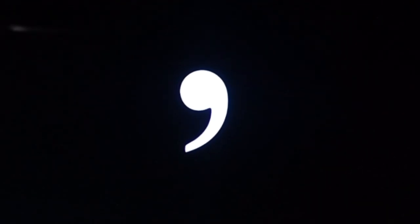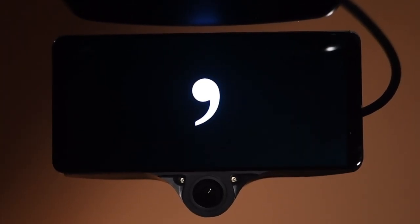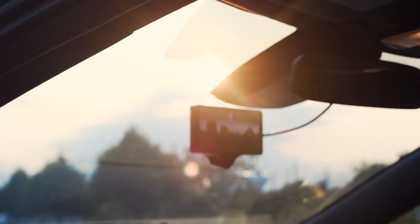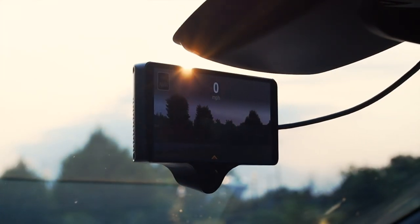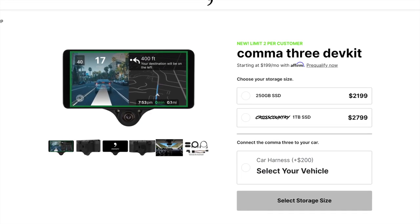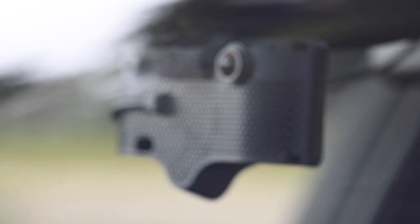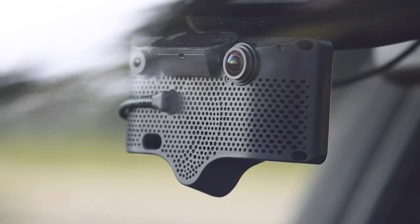Comma AI recently announced their latest iteration of hardware, the Comma 3, and I've had my hands on several pre-production versions leading up to release and have been testing it out for several months now. So I'm sure a lot of people are wondering what makes this device so special, especially at the $21.99 price for entry. I'm going to give an overview of the Comma 3 that hopefully can answer some questions people are having about this new device. So let's get into it.